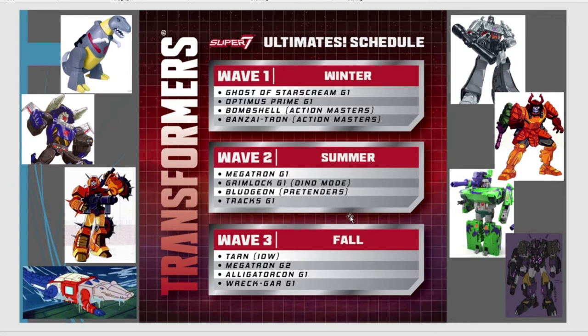These are all characters that didn't transform on screen. Some of them do actually have alt modes in other interpretations. But stick with the Generation 1 cartoon to see what craziness they can do. Don't expect all of these to be done, because obviously some of this stuff is just not marketable.